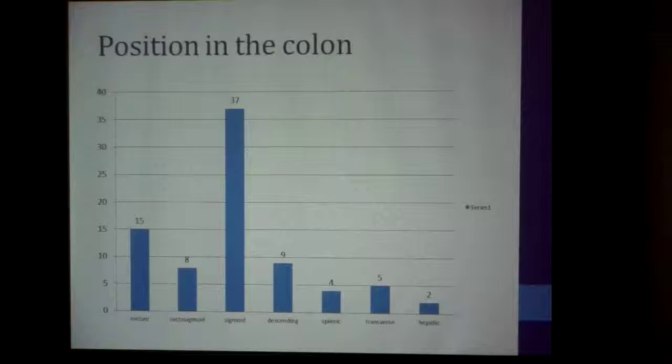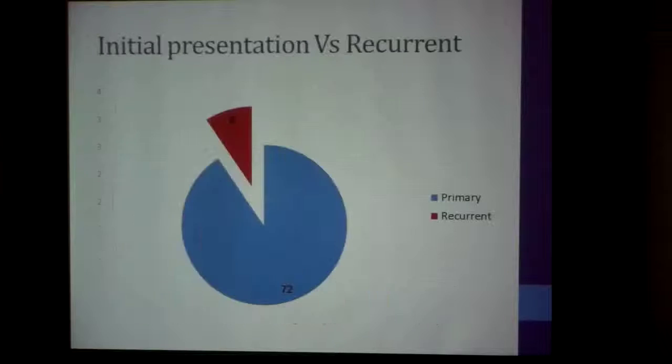The position in the colon: most patients were on the left side — distal beyond the splenic flexure — with five in the transverse colon and two at the hepatic flexure. I haven't tried any stenting in the ascending colon because it's very difficult for the stent to deploy in that area. Most of these patients were at initial presentation of the tumor, though eight out of the 80 — that's 10% — were for recurrent disease.